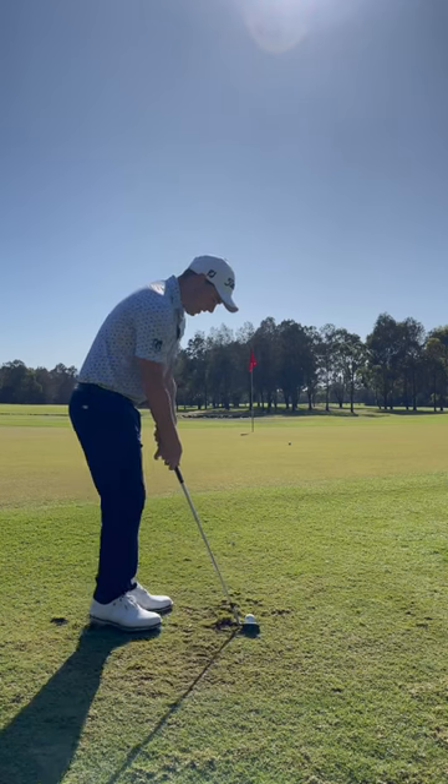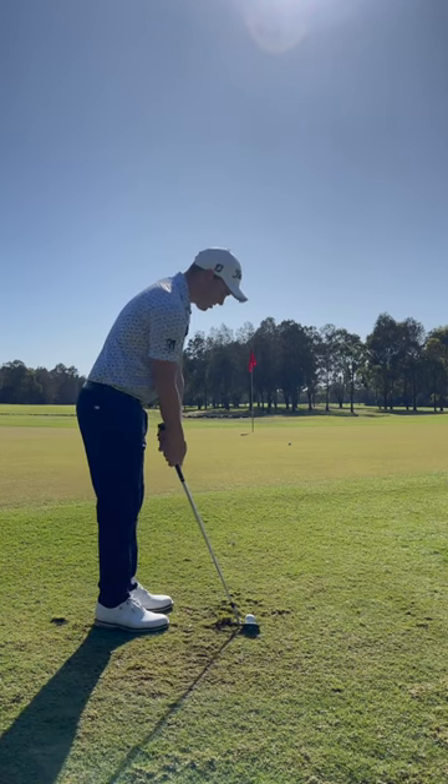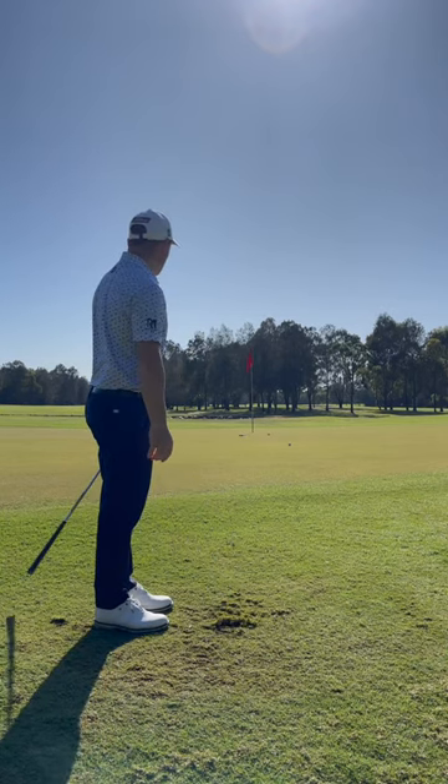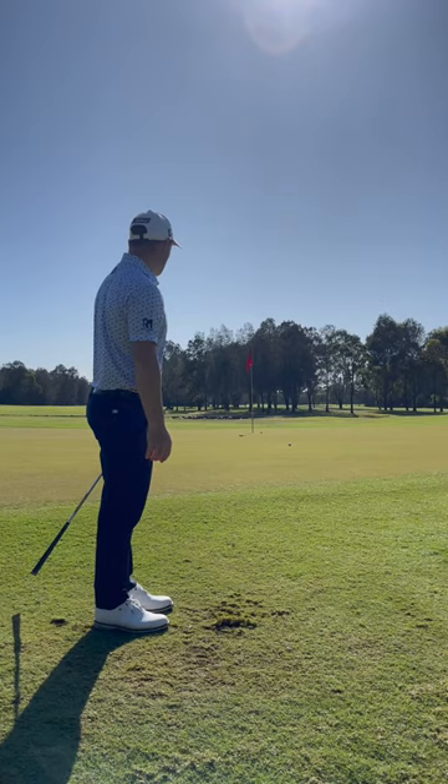Play it off the toe of the club, get really close, and just feel like you're brushing the toe.